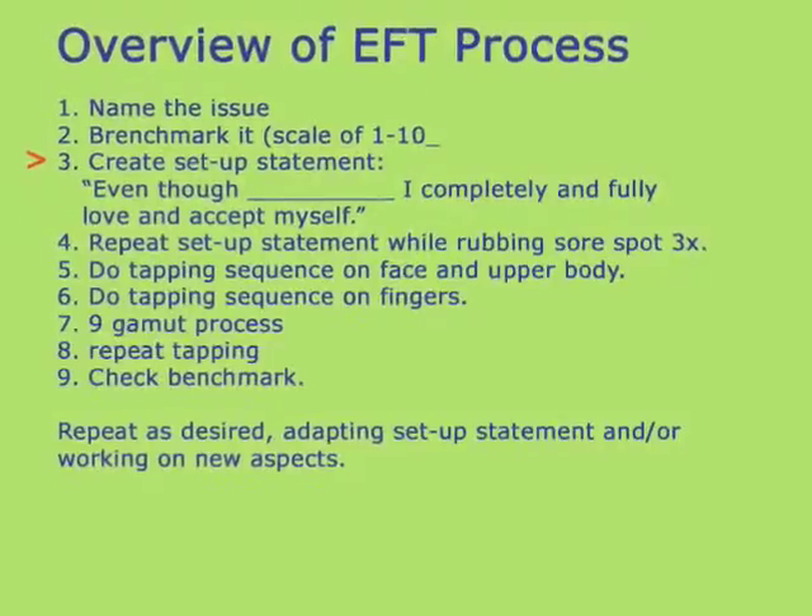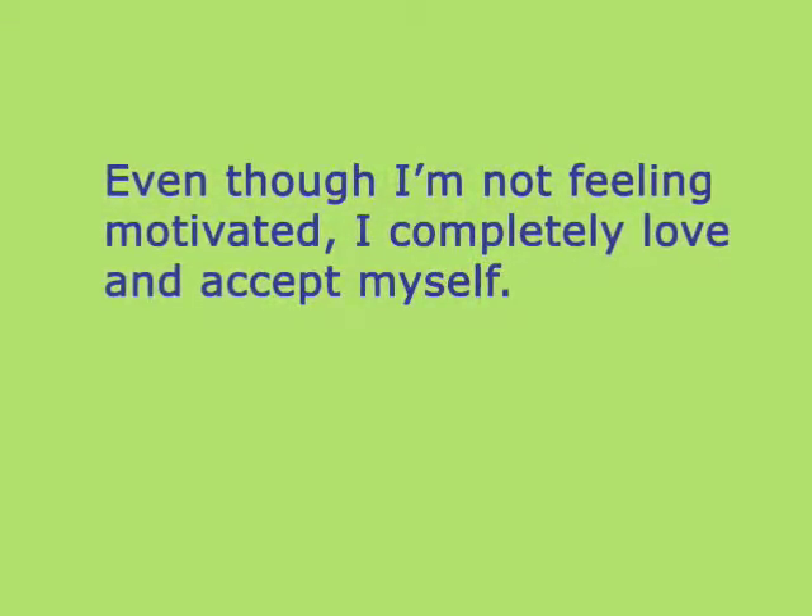Once you have a benchmark, create your setup statement. Let's say you're not feeling motivated. Your setup statement will be: even though I'm not feeling motivated, I completely and fully love and accept myself.